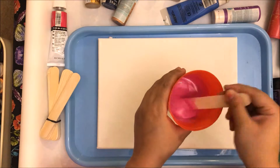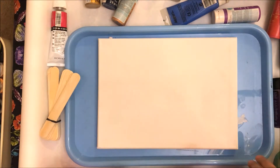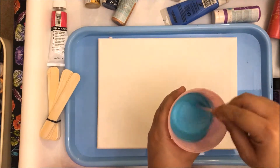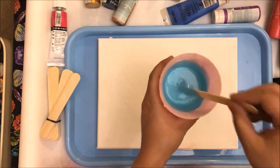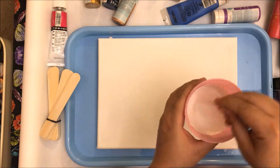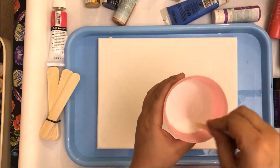This is the kind of consistency I have — let's see how well it works. I've done this with several different colors. You do have to take some time to make sure that the paint and the Floetrol are completely combined. I have a lot of white because I like using a lot of white in these pours.